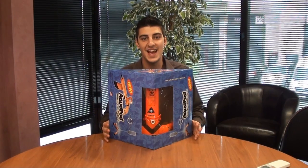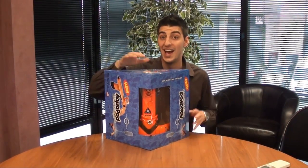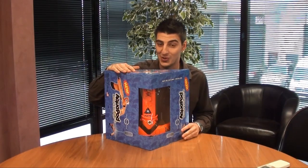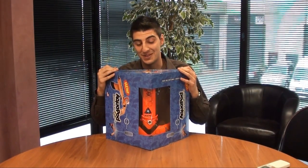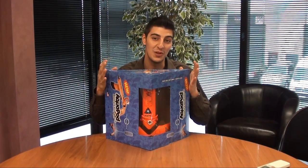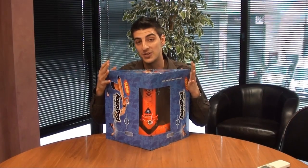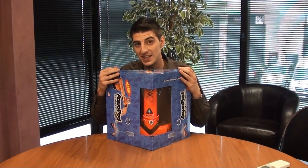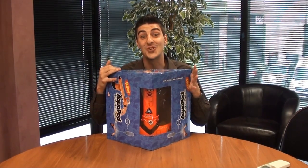Hi guys and welcome to another eStore YouTube video demonstration. My name's Anthony and the product I'm demonstrating today is the Aquapod, which is basically a bottle rocket launcher. I'm going to take this out of its box and give you a live demonstration of how it works and see how high we can get it. But first I'm going to quickly go through the box contents and give you a rundown of what's inside.